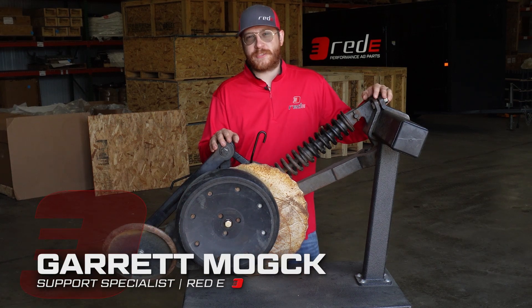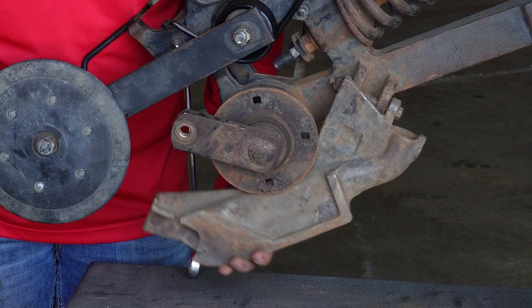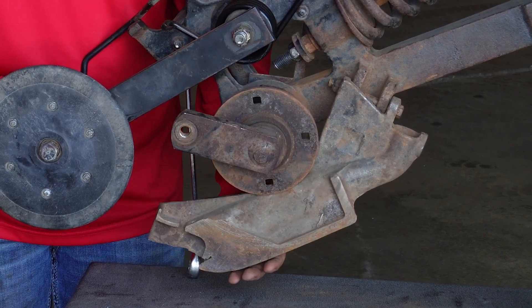Today we will be installing a seed boot stabilizer kit for a John Deere 90 series roll unit. This kit solves excess vertical play caused by wear in the seed boot and main opener arm.